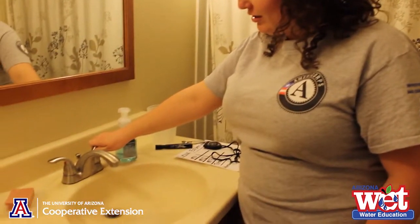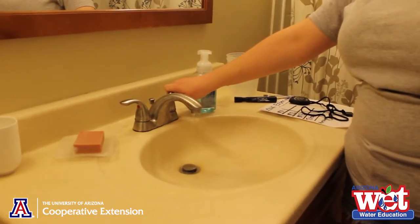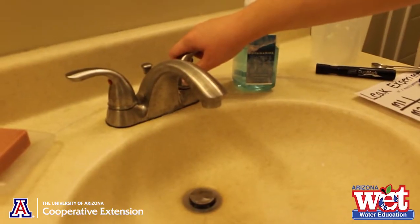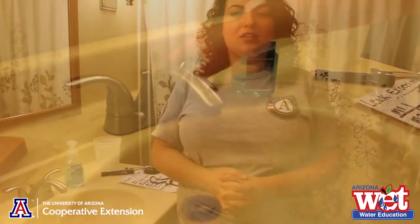Now we need a leak to measure. If you have a leaky faucet at home, use that so you can collect real data on how much water is being wasted from your leak. If you don't have a leaky faucet at home, you can turn your faucet on just barely so that it starts to drip a little. Make sure to keep your faucet in the same spot for all three trials so that your data is accurate.